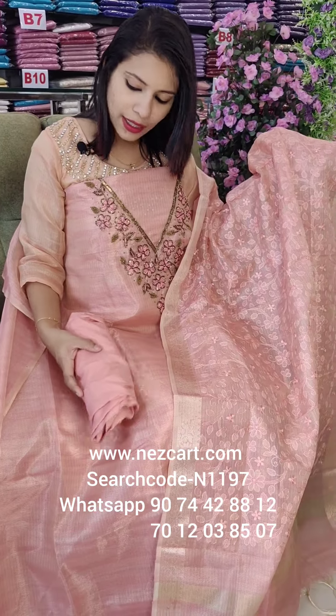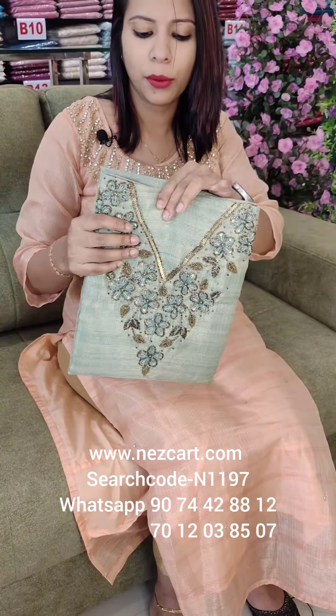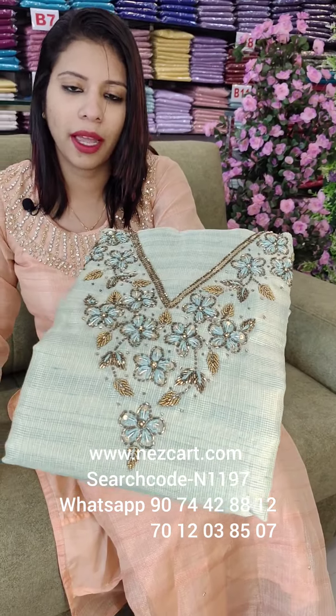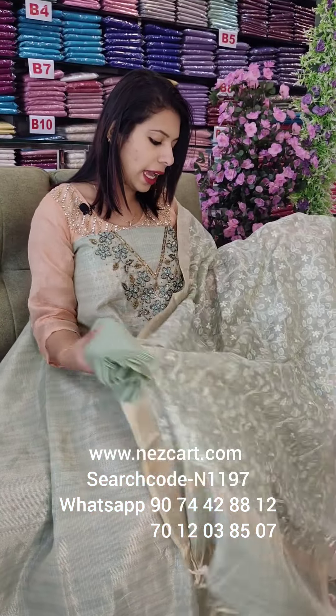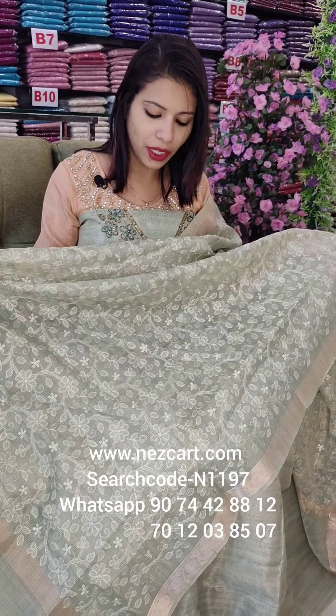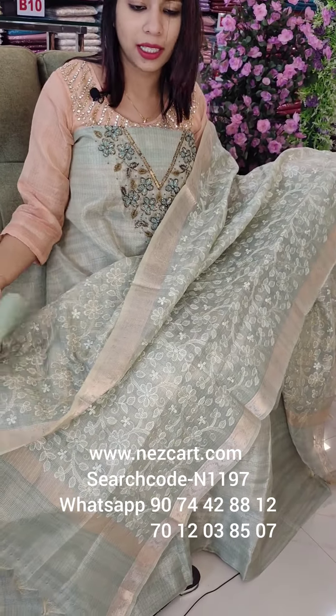It is the same tone. It is a full floral embroidery with borders. It is sea weaves. It is low paddle tassels.